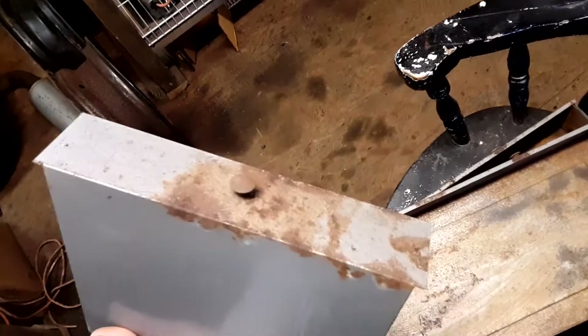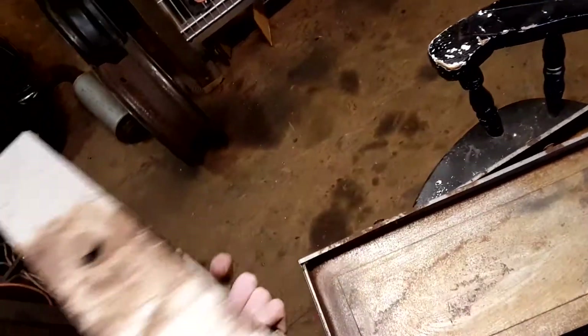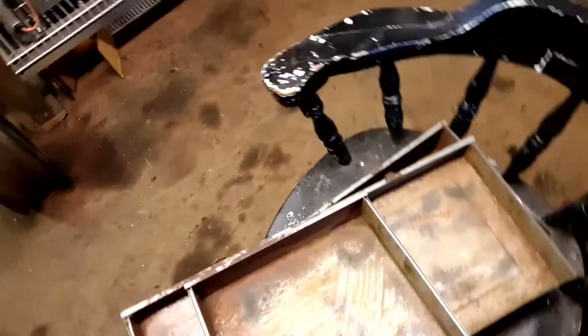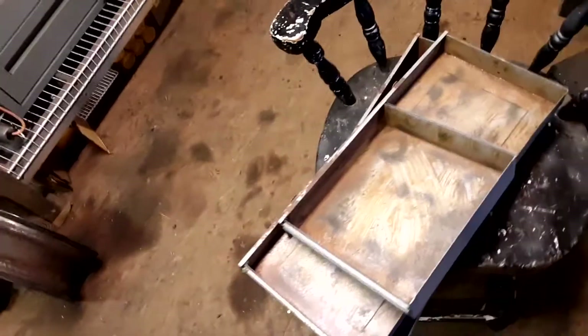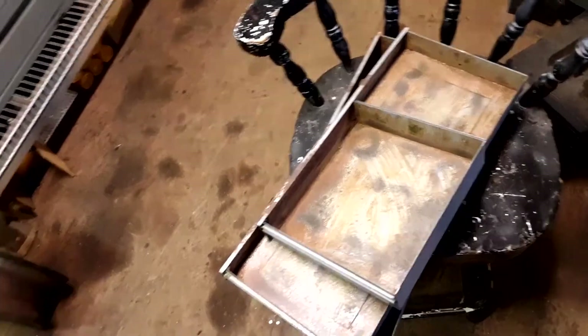I'm going to chuck the drawers in the blaster mainly to get the knob, face, and corners clean. I'll blast out the rusty spots on both sides. It wasn't terrible rust, but it wouldn't have held up outside in the weather.